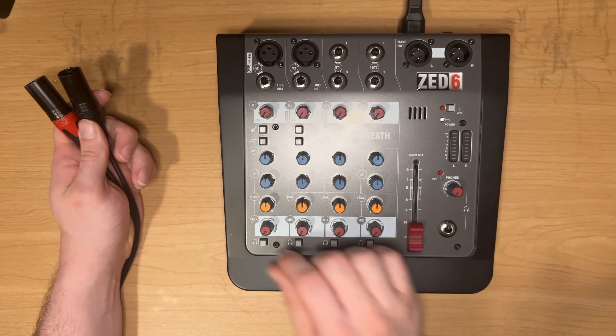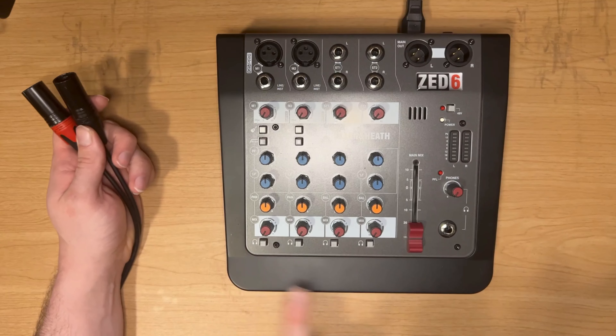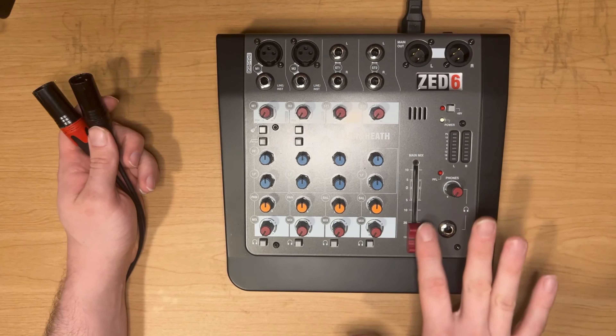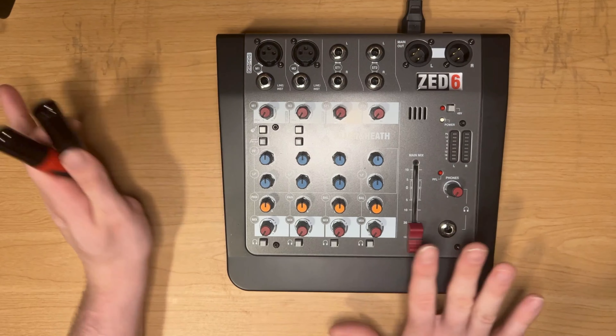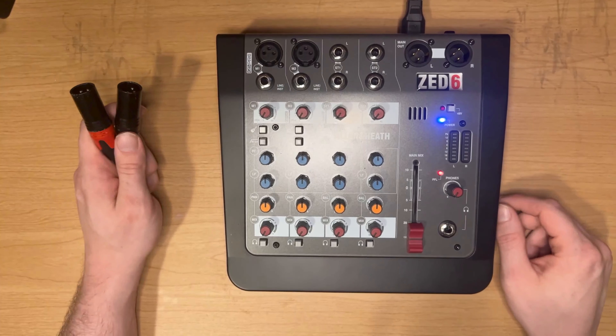These are your mixer gains — sometimes these are represented by faders — and then you have your master fader that controls the overall volume. We're going to start with all of this turned down, then go ahead and turn the mixer on.